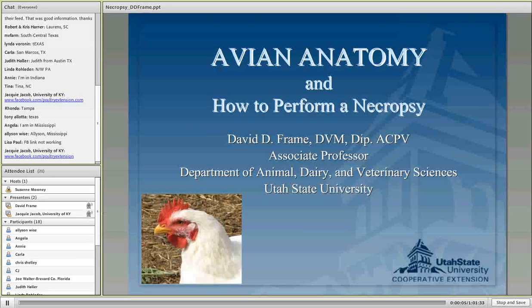Thank you everybody for coming tonight. My name is Jackie Jacob. I'm a poultry extension worker at the University of Kentucky. I coordinate the small and backyard flocks community of practice on eXtension. As part of that, we do monthly webinars. This month's webinar is on avian anatomy and how to perform a necropsy, and Dr. David Frame from Utah State University will be your presenter.